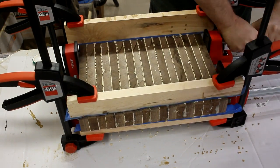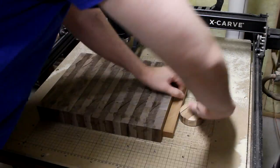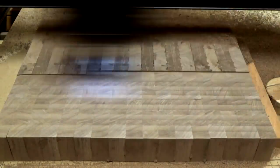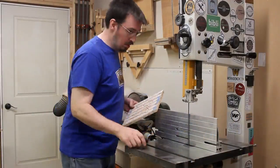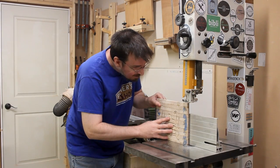I have it on good authority that if you put an end grain board through a planer, the world will explode. So with that fun fact, I chose to use my CNC to flatten the bottom. After that, I could flip it over and then carve in the mortise for the inlay. Then I could cut out all the maple pieces that will fit into those areas. Since I didn't want to mess with cleaning off tabs for my inlay pieces, I chose to re-saw the panel on a band saw to cut them loose.